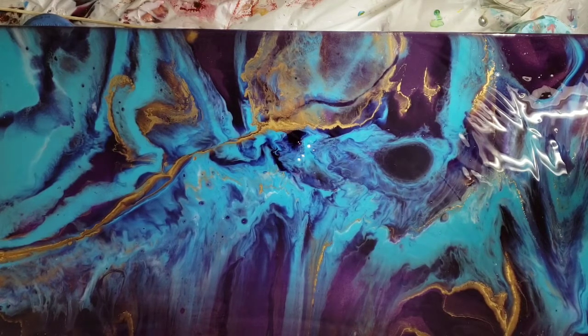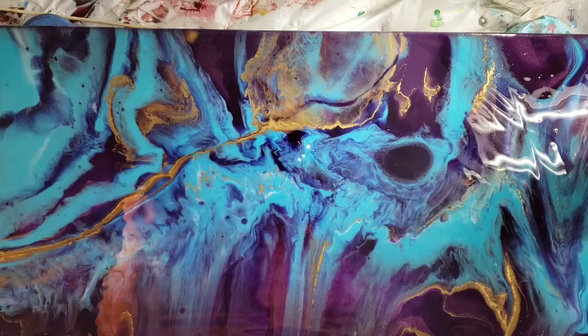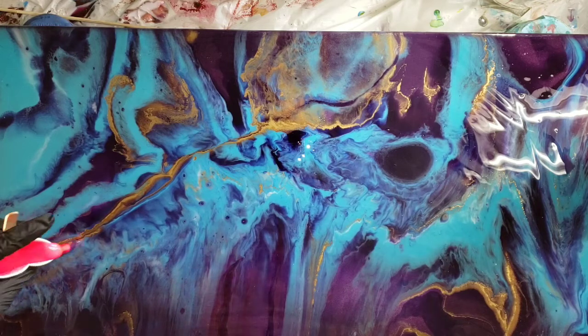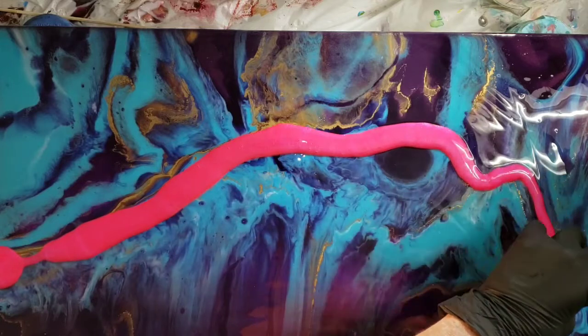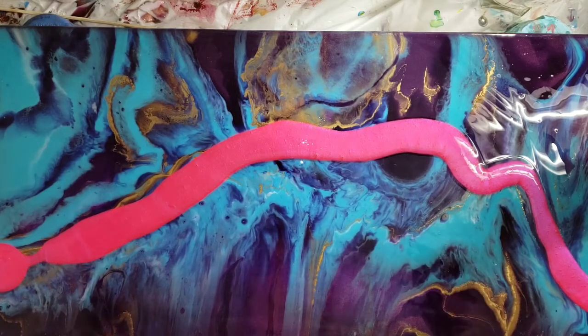I'm just getting new gloves on, so excuse the pause. Of course you can always fast forward. I do appreciate your patience. Loving that neon scent with that shimmer blue — I'm going to definitely use that again. I'm just going to layer colors on and see what happens.